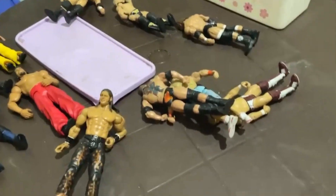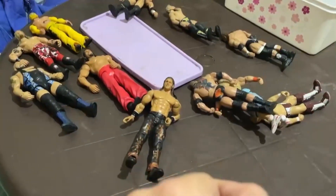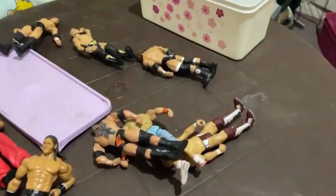Now we are going to unbox the Backyard Collection WWE wrestling action figures. Please stay with us until the end of this episode. We've already opened it up and here is all my wrestling action figure collection — they are very insane.